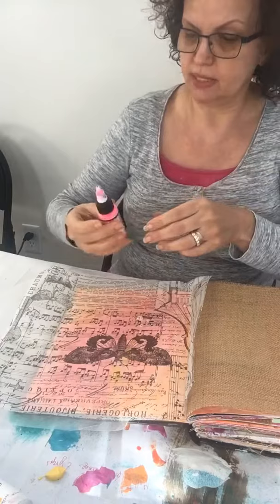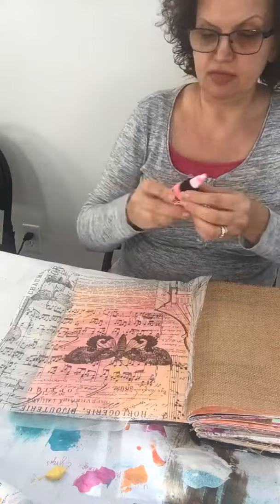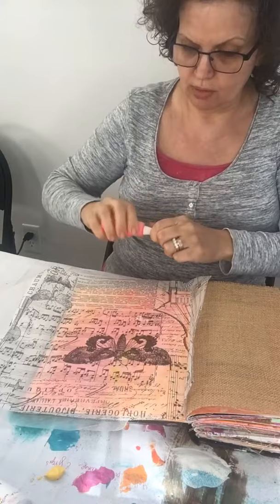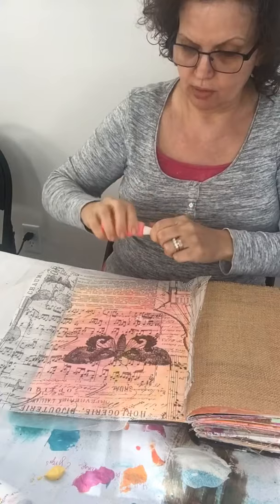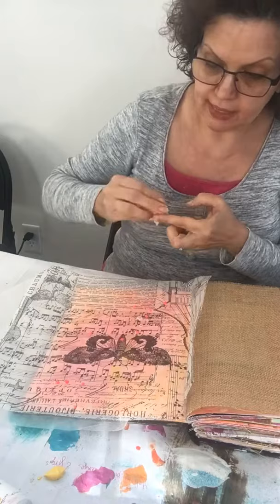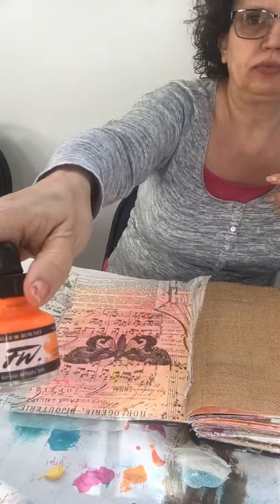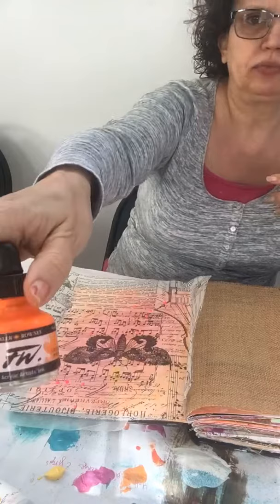Sometimes the white comes out first before the color — I think I'm at the very end of this tube. It's okay to come up with plan B. This is my favorite color and I have some paint in a dropper bottle, so I'll try that. Some drops got on the butterfly and I don't want that, so while it's wet I'm going to take the baby wipe and wipe it off. It left a bit of a film on there so I'll wipe that off.